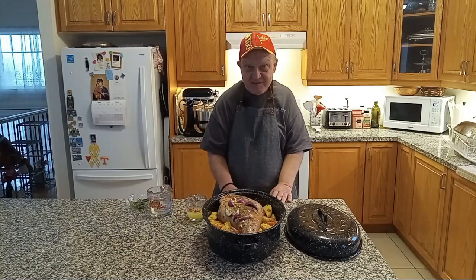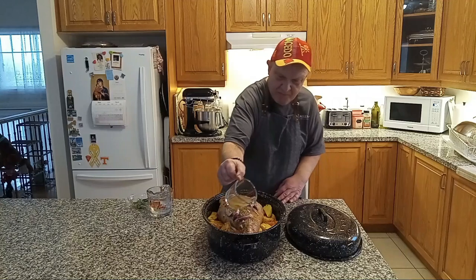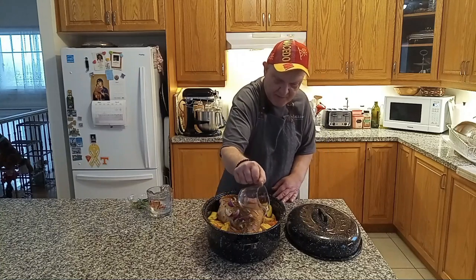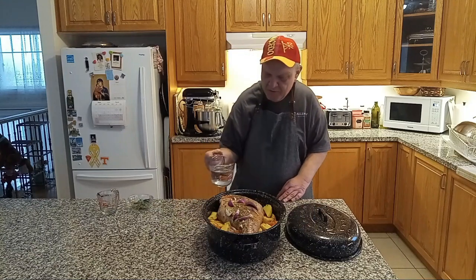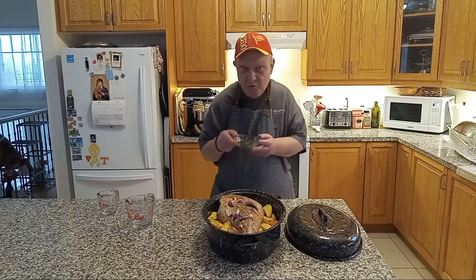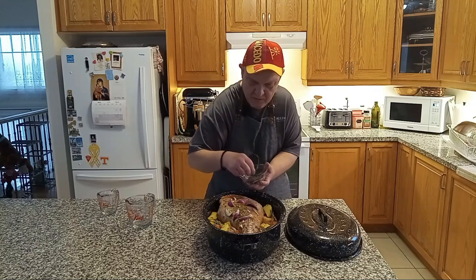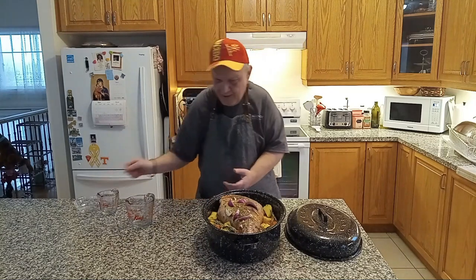Now everything's done, seasoned, and all that good stuff is in there. Our family loves the potatoes with a little zip — we have some lemon juice and make sure every bit is coated with that goodness of lemon juice. We also put some water so it doesn't burn. And the last and final ingredient: rosemary. And we cover it.